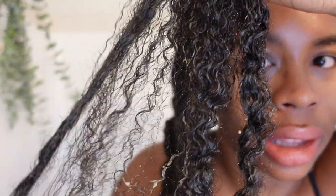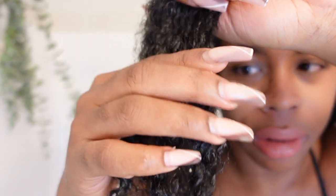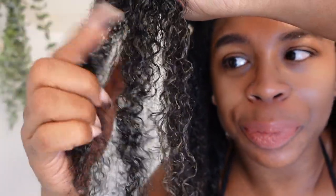Oh my gosh, I wonder if y'all can see these curls! You can see some of the brown residue on there, but that's okay. Curl appreciation time — I'm going to go ahead and wash this off, then we'll move to the next step.